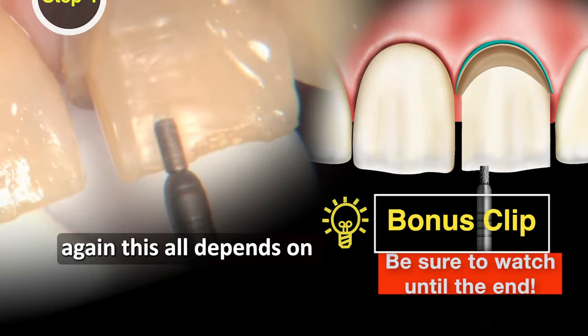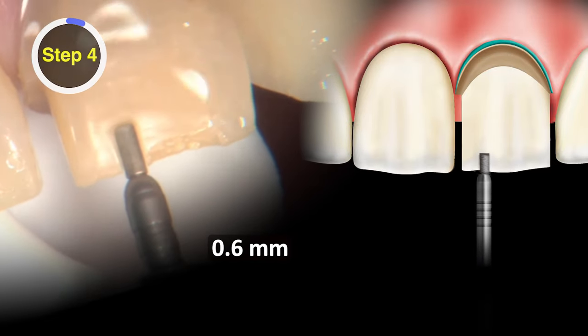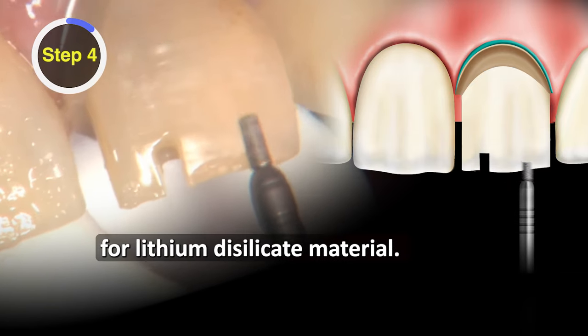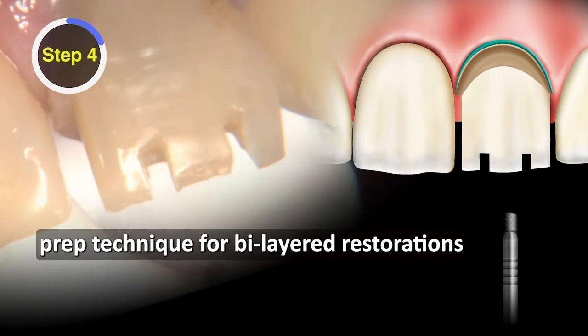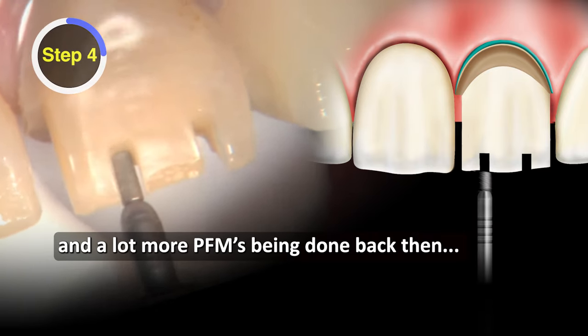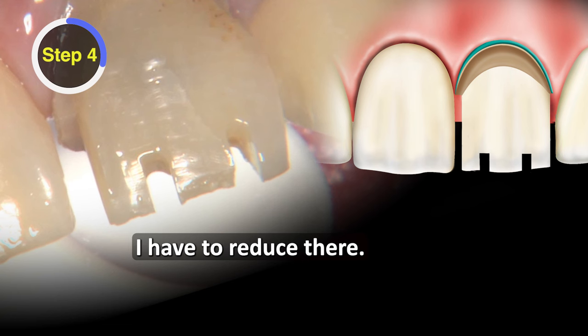This is the incisal edge reduction. This all depends on what material you are using. You could go as conservative as 6 tenths of a millimeter for a zirconia material up here, or one millimeter for lithium disilicate. We're actually doing two millimeters because this was a standard prep technique for bi-layered restorations back in the day when we were doing a lot more PFMs. So those depth cuts are done, and now I know how much I have to reduce there.